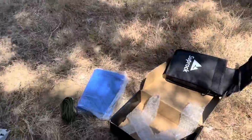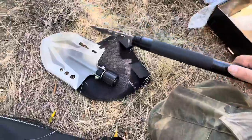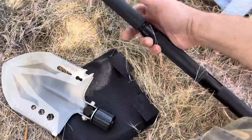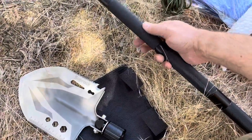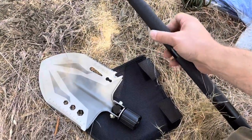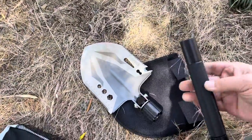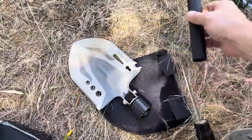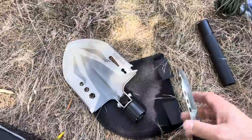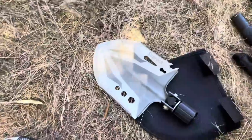You can also pretend you're gonna be camping here — it's a cover activity. The knife actually can hide in the shovel like this. In theory you can hide the knife blade in the shovel and have a spear, but I'm probably not supposed to do that, so I'm gonna take that off. I'm just gonna have this be a shovel.